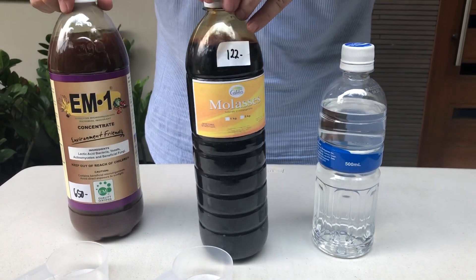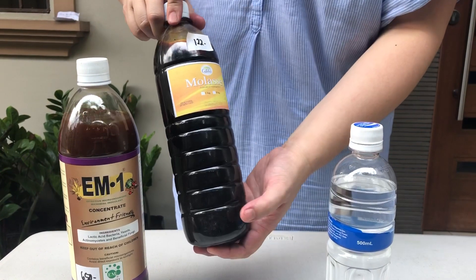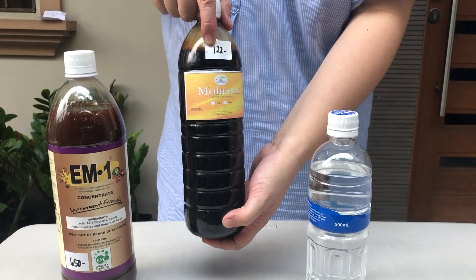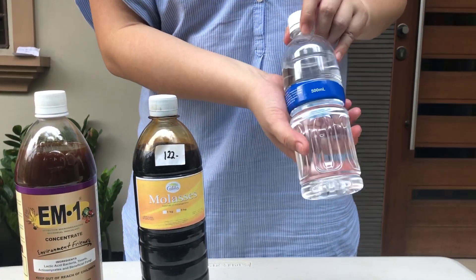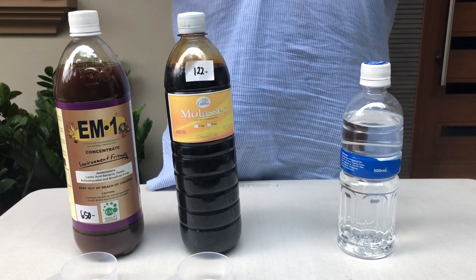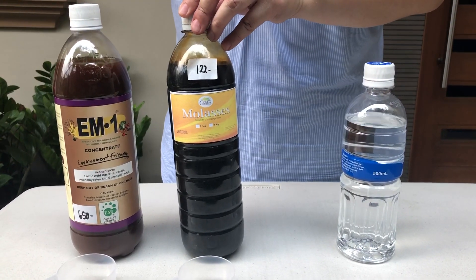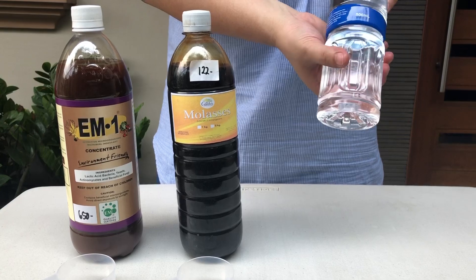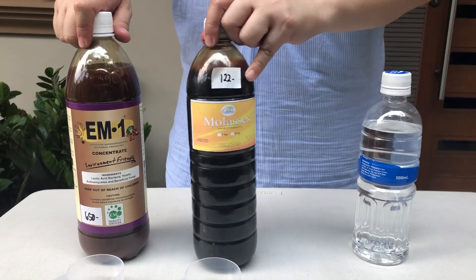I have here with me EM1 — I bought it for 650 pesos, which is around 12 US dollars. I also have molasses, bought for 122 pesos, roughly around 2 dollars and 50 cents. And I have 450 ml of non-chlorinated water. The standard mix is 900 ml non-chlorinated water with 50 ml EM1 and 50 ml molasses, but since I have a smaller bottle I'm making a half batch: 450 ml water with 25 ml EM1 and 25 ml molasses.